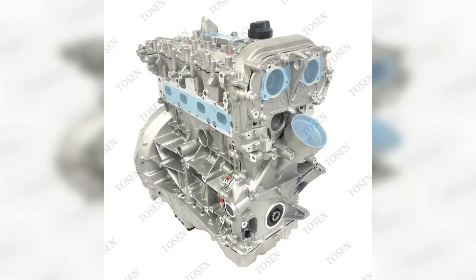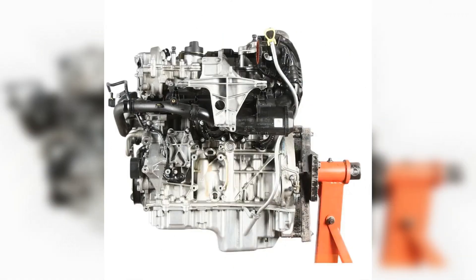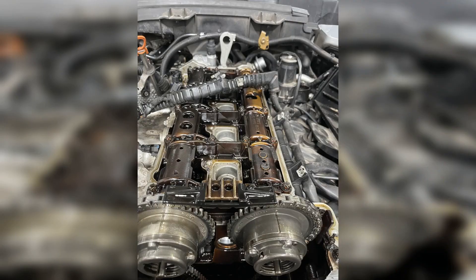In conclusion, the Mercedes-Benz M274 engine stands out as a remarkable piece of engineering, combining efficiency, performance, and advanced technology. Its turbocharged design and innovative features make it a popular choice among drivers seeking a balance of power and fuel economy. Whether in a compact sedan or a luxury SUV, the M274 engine continues to exemplify Mercedes-Benz's commitment to excellence.